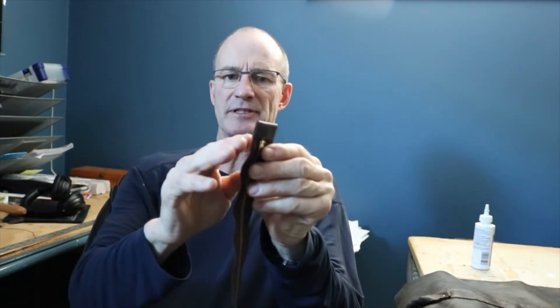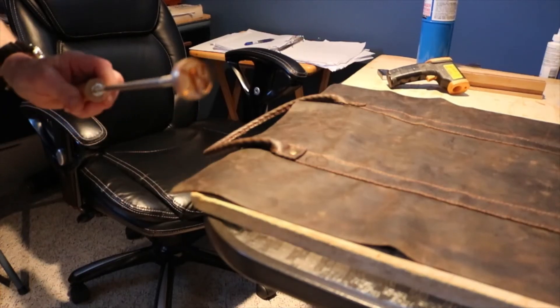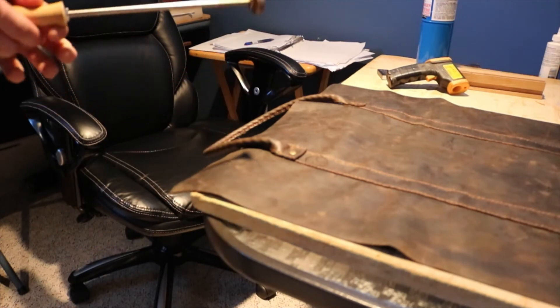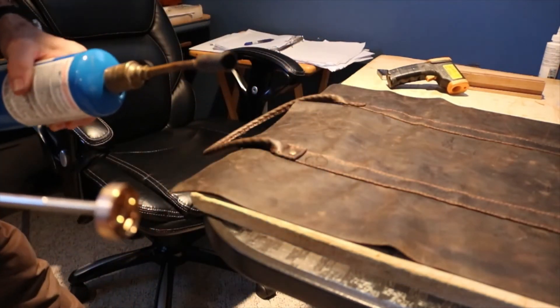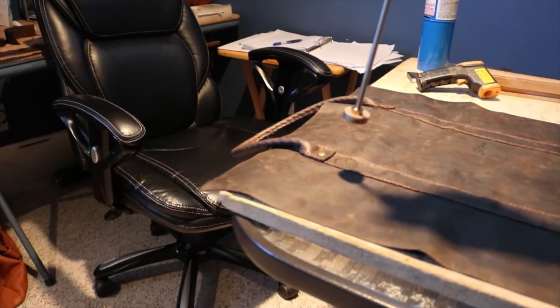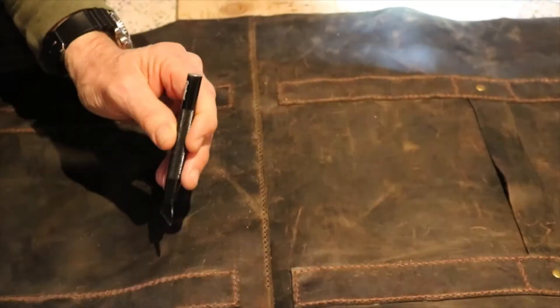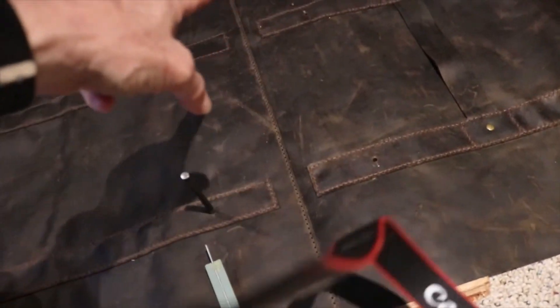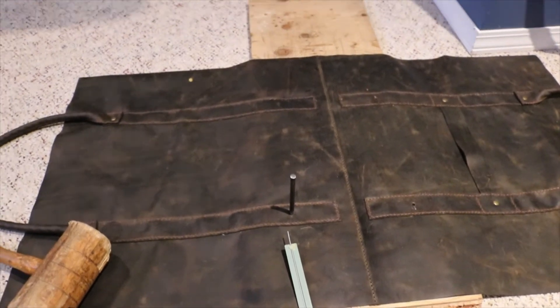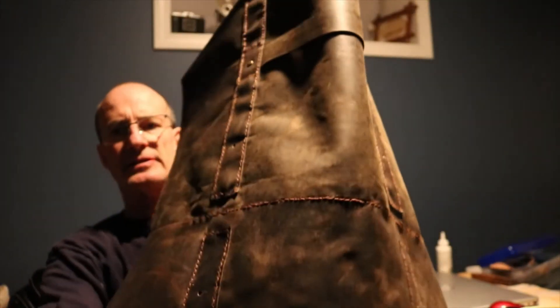If there are any gaps in your zipper, this just finishes it off better. It's time to put the maker's mark on here. I just heat this up — at least 75 degrees. Remember there's a notch where the bottom is, and you put it on. Now punch the holes for the feet — two at seven and a half inches, seven inches apart. Here it is — stitched it all together.